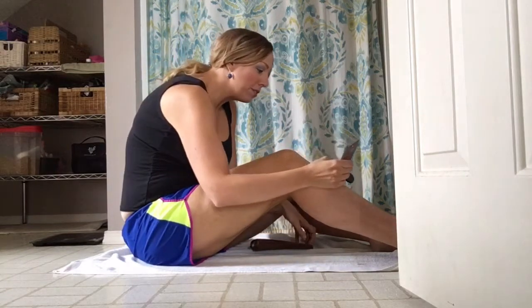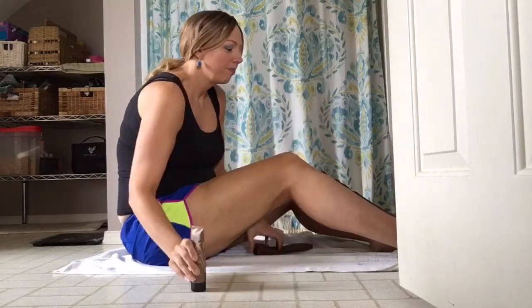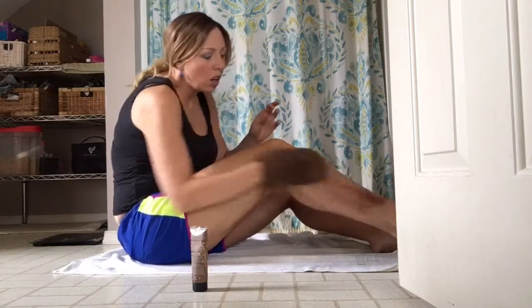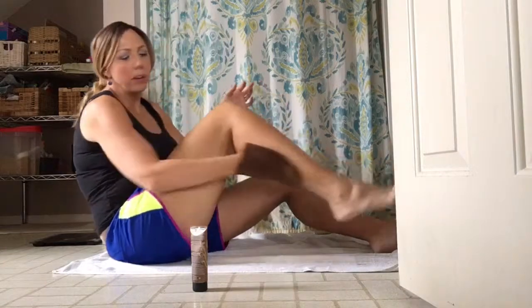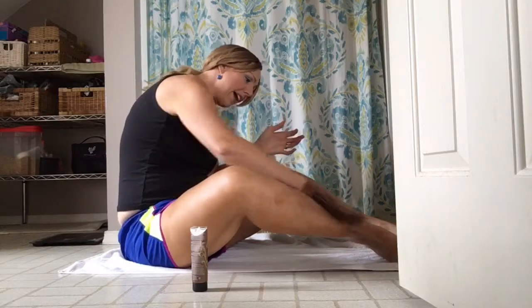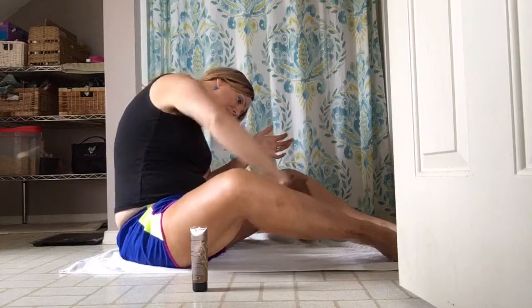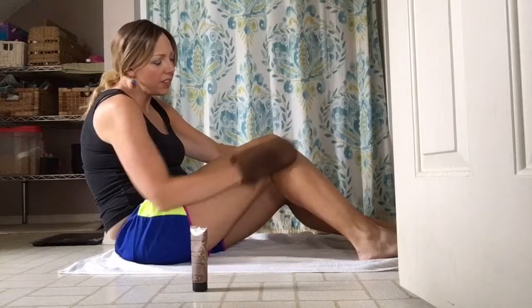I'm going to do another line down my shin. And again, there's the product. I'm just making sure — I'm actually going to do up the ankle too. So I'm just doing circular motions all over the leg, making sure I get every little spot and making sure it's even.